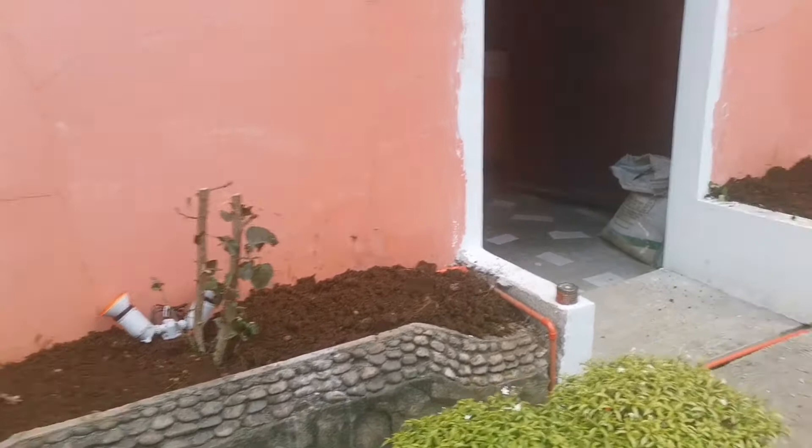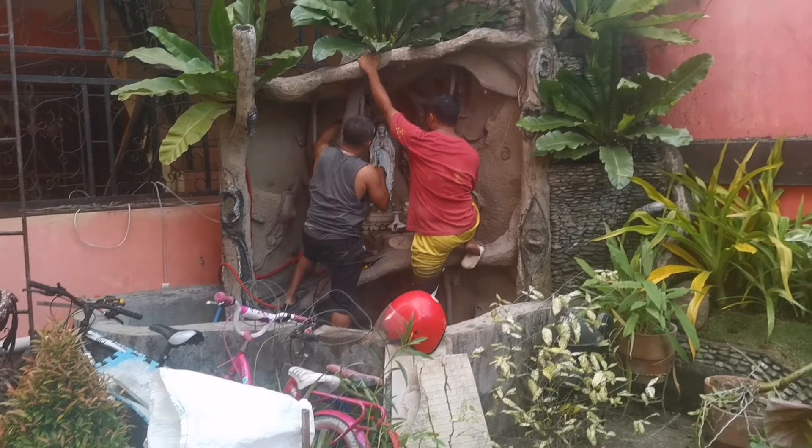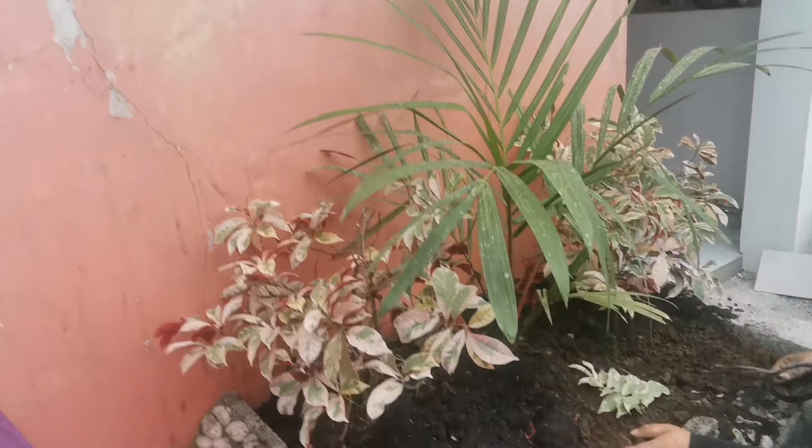Using the same process, we added a layer of soil then laid out the plants we needed. Meanwhile, I've decided to put spotlights in our grotto to highlight the image of Mother Mary. After the plants were laid out, it is time for the aesthetic part.